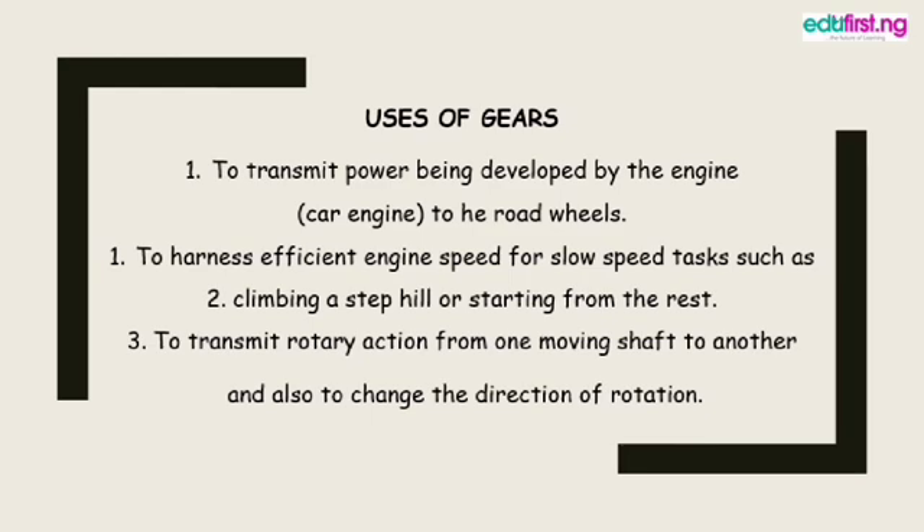Another use is to harness efficient engine speed for slow-speed tasks such as climbing a steep hill or starting from rest. For those who drive, ride motorcycles, or have bicycles with gears, there are specific gears for climbing hills and for starting motion. Gears also transmit rotary action from one shaft to another and change the direction of rotation — for example, putting the gear in reverse makes the vehicle move backward, while removing it allows forward movement.